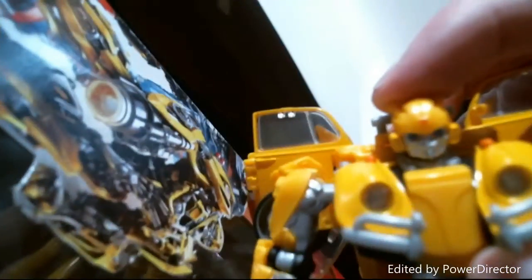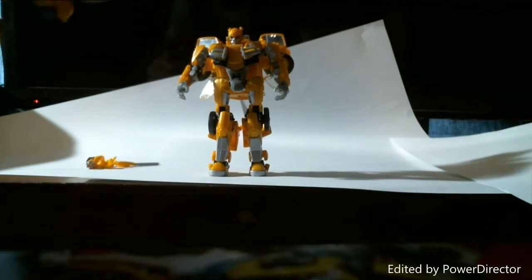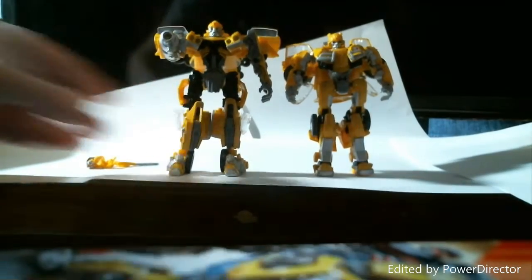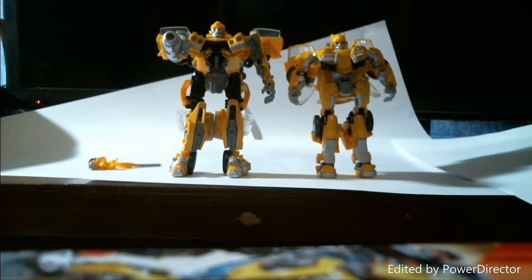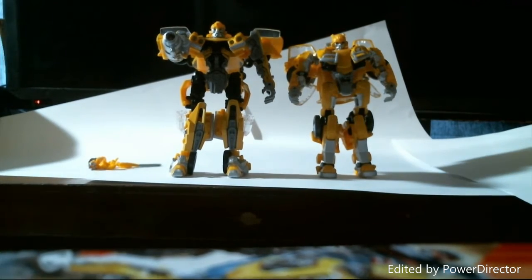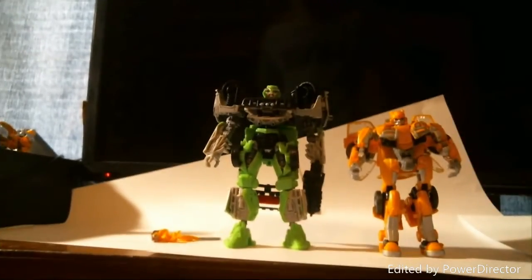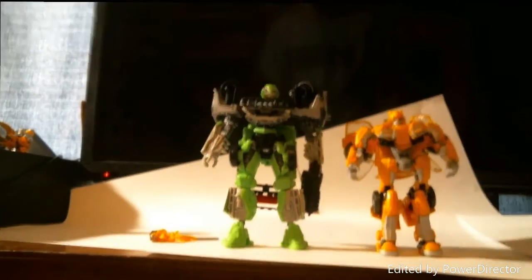You can see the typical Bumblebee face — there's a little red Autobot logo up there. For comparison, we're bringing in the original Studio Series Bumblebee when he was a 1977 Camaro, and you can see there is a little bit of a size difference between the new Beetle version and the Camaro version. We're also bringing in the new Dark of the Moon Wave 3 Ratchet, and there is a big size difference between Bumblebee and Ratchet. Watch out — a review for Ratchet is coming up soon.